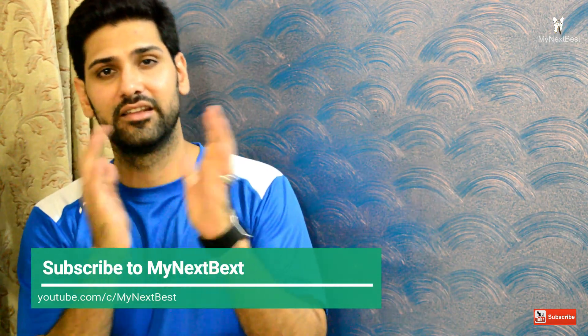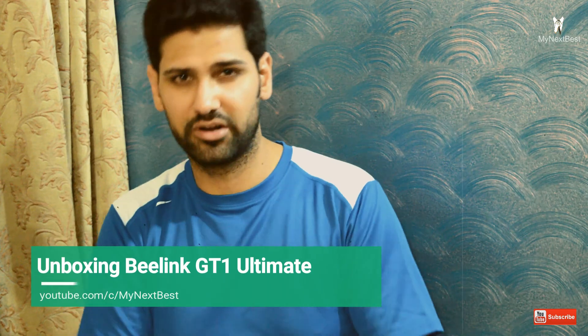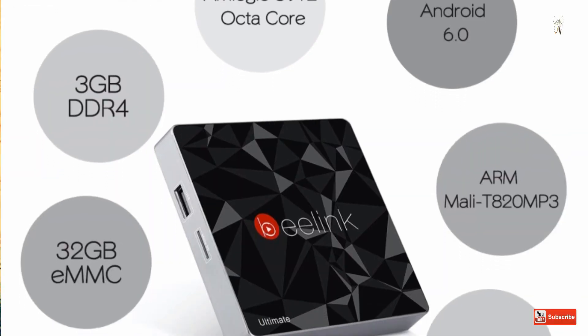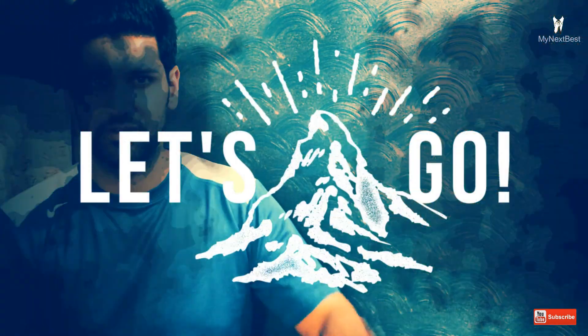I hope you all are doing well and I wish all of you luck. Today we are going to be reviewing another great product that I love — it's the Beelink GT1 Ultimate Android TV box, the ultimate version. It is equipped with 32 gigs of flash storage and 3 gigs of DDR4 RAM, so let's begin.